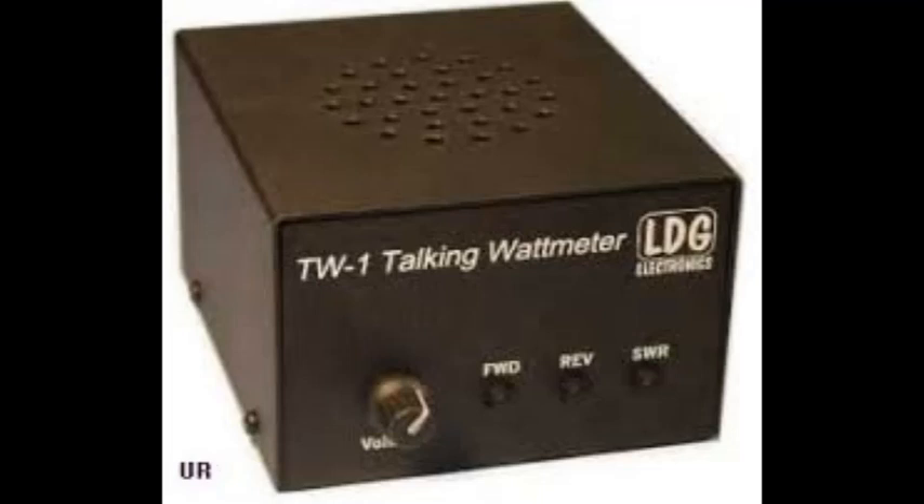We're going to do a little demonstration here of the LTG Talking Watt Meter, the HF version, which would be number one. When you get the box, it's going to have a metal box in it — probably four by four, five by five, something like that. On the front of it, it's going to have three buttons and a knob. And on the back of it, it's going to have two SO-239s and a power jack.